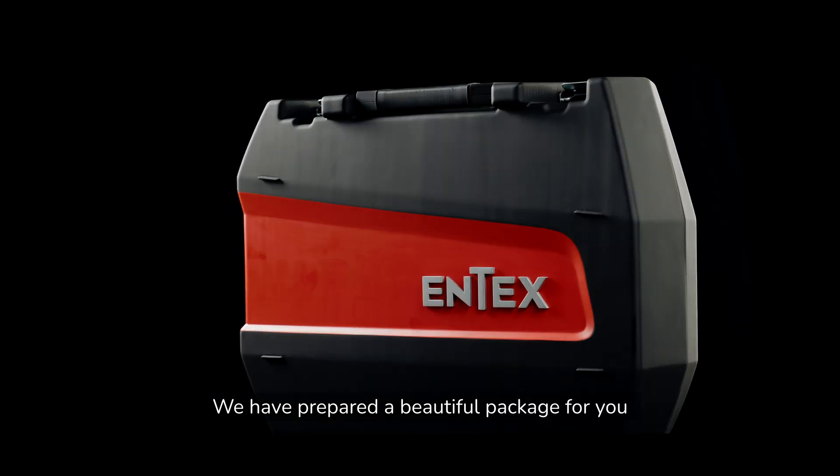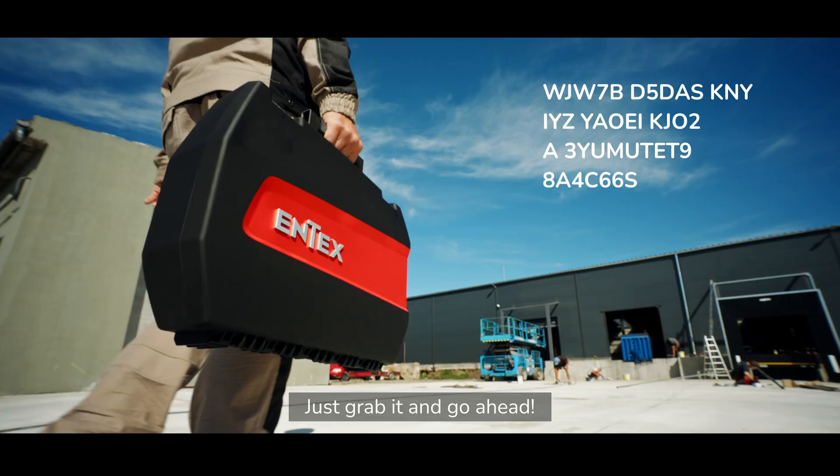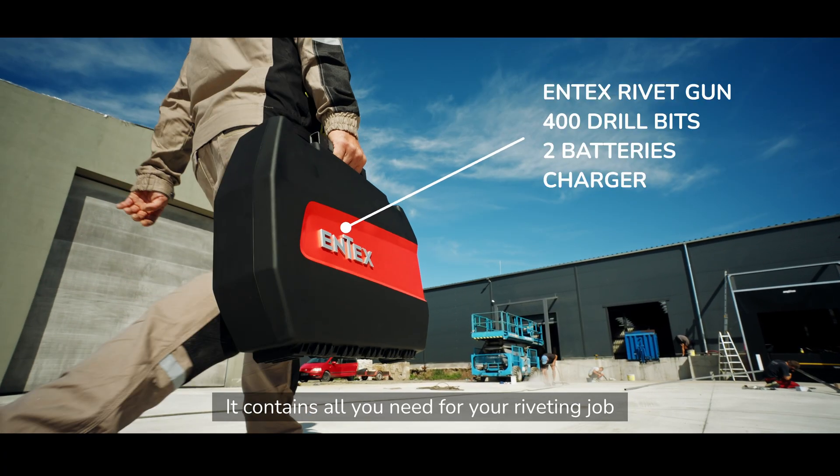We have prepared a beautiful package for you. Just grab it and go ahead. It contains all you need for your riveting job.